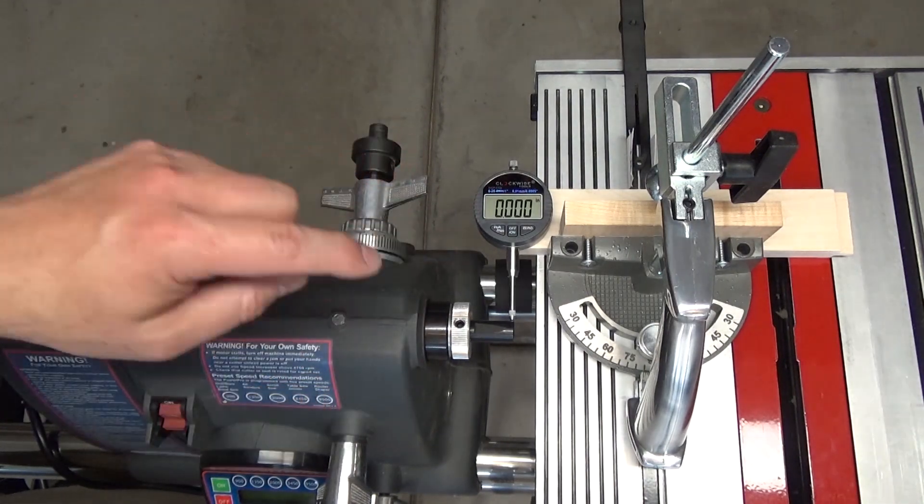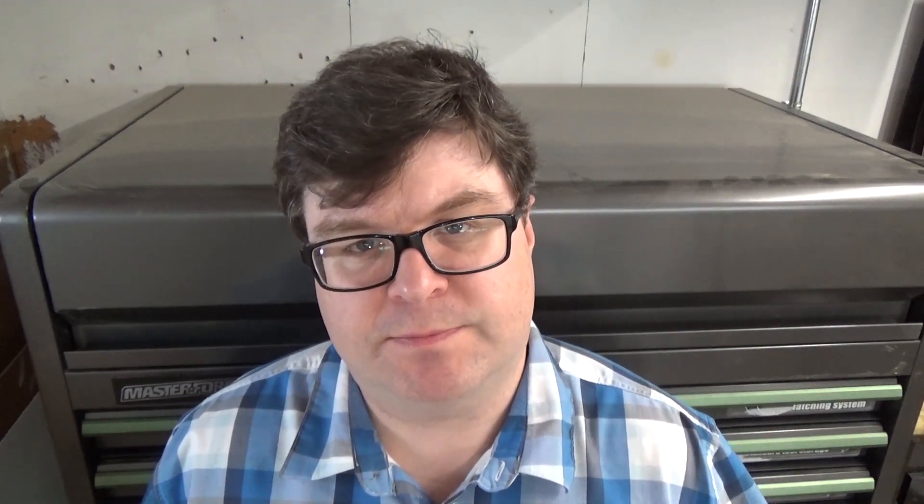Now I'm anxious to look at what temperatures this headstock reaches. One way I can check the health of this new quill is to record its operating temperature. The duration of this test was about 26 minutes. I ran the speed up in increments through 4700 RPMs, and at about the 14-minute mark I began reducing speed down to 700 RPM. It's that middle drive spindle that gets the hottest. The area near the quill stayed quite cool and maxed out at 85 degrees — a good sign those bearings are in good running shape.